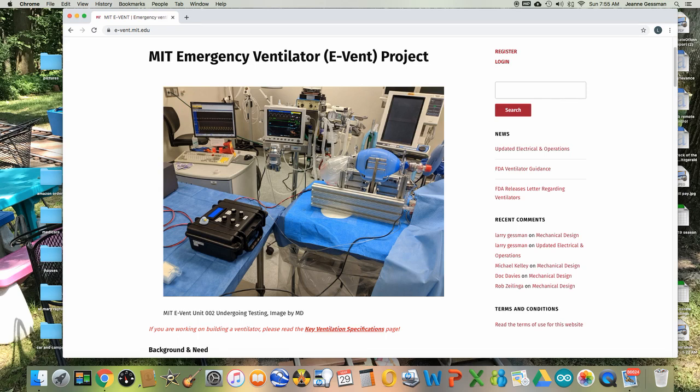Hello, my name is Larry Gessman. I'm a physician and electrical engineer, now retired, but I'm trying to help other engineers design a simple ventilator for the COVID emergency.